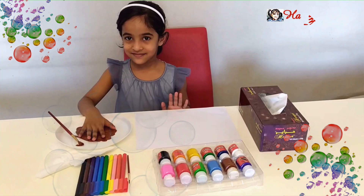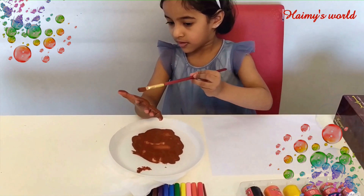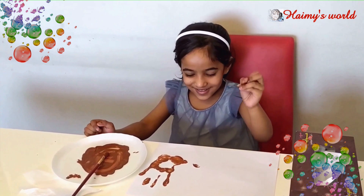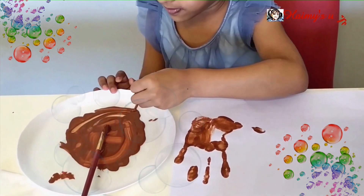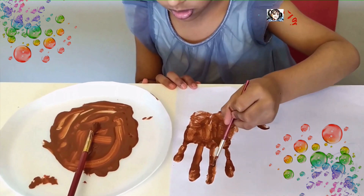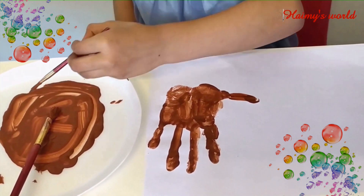We will start now. Dip your palm in the paint and press it on the paper. Fill the palm using brush. Let it dry.